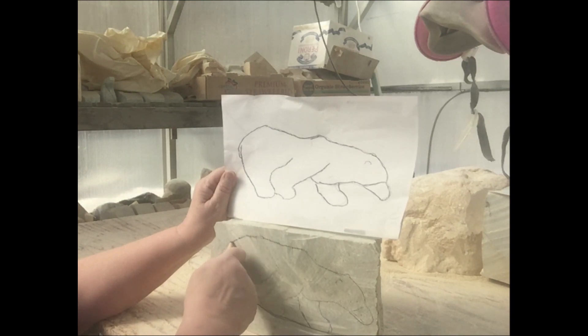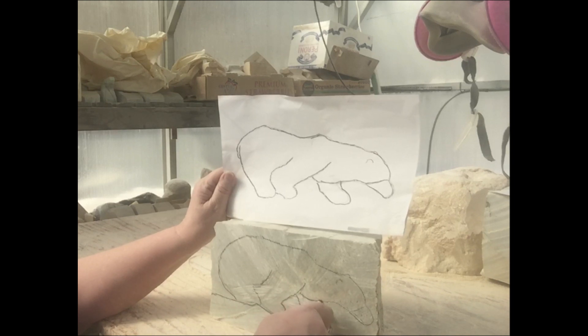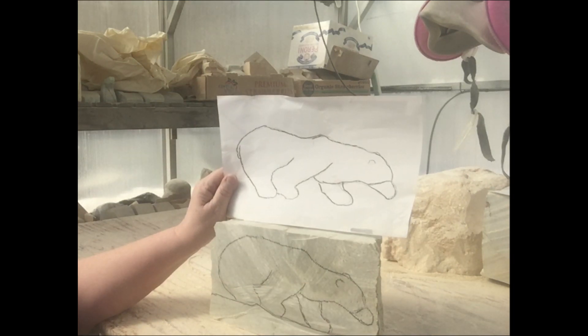I use what they call a China marker, which is a wax pencil. I've tried felt markers, which just dry up with the stone dust, and pencils usually aren't dark or wide enough. I've found that China markers are the best. You can usually get them at your Staples or stationery store in black or red.